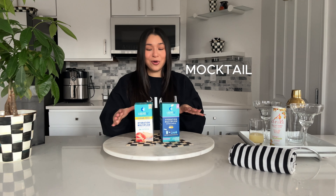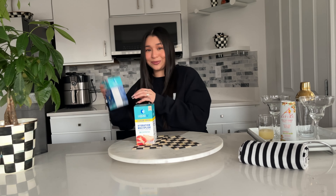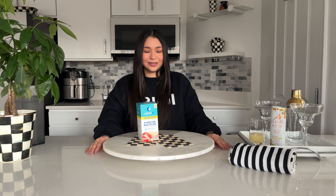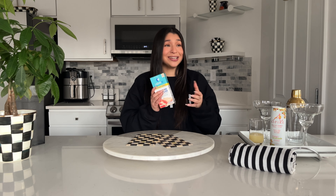Hey, it's me! So today we're gonna be making a mocktail from the white peach Liquid IV. I used to drink the grape flavor, but I noticed how much sugar is in it — this one wasn't too great for me. Anyways, Liquid IV white peach today — we're drinking a sparkling peach mocktail. I'm usually not a mocktail girly, but this is the first time I'm making it, so we're gonna try it today.